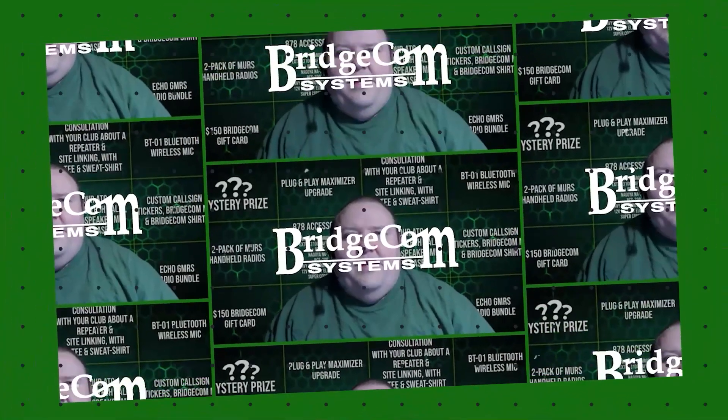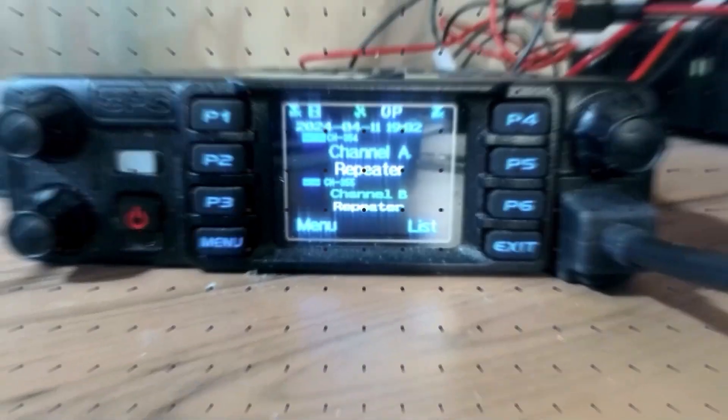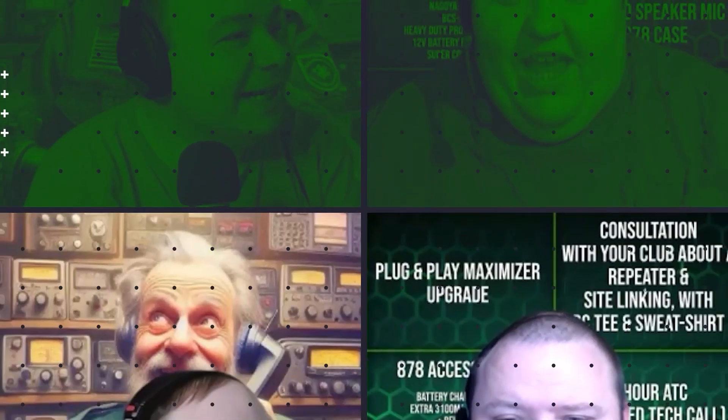Let's get into the AnyTone software version 3.04. With 3.02 to 3.03, you actually had to save your code plug file, then install the new CPS, and then flash the firmware before you could even read the radio, because 3.03 was not backwards compatible with the 3.02 firmware. 3.04 is backwards compatible with 3.03 firmware, so you can install the 3.04 CPS first, read your radio, save your code plug file, and then do the firmware update procedure.